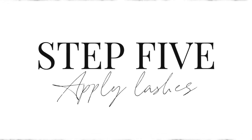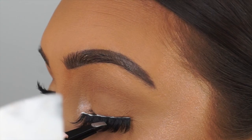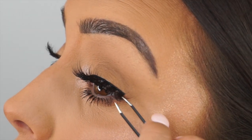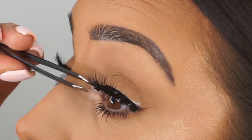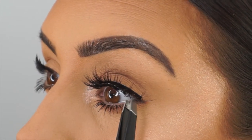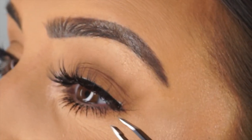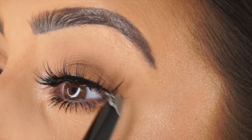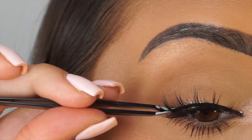Step five is the final step — applying your lashes. I apply them with tweezers as I find it a lot easier and feel like I've got more control. Make sure you're applying it as close as possible to your natural lash band, and then what I like to do with my tweezers is pinch them with the lashes just to make them look a little bit more natural. Don't worry about the white glue — it does dry. It's a little bit tacky still but it dries off, so don't be alarmed.